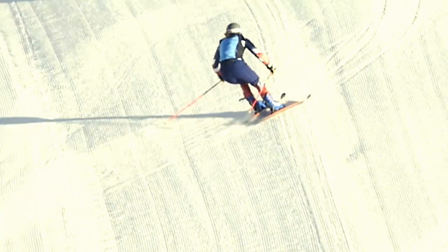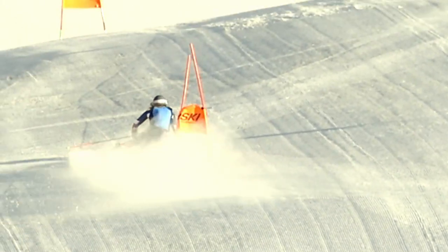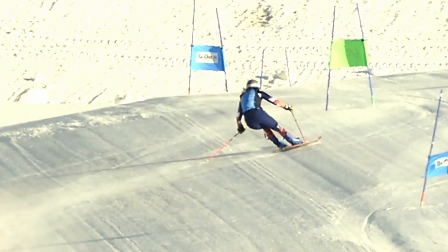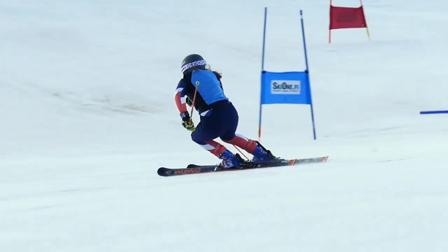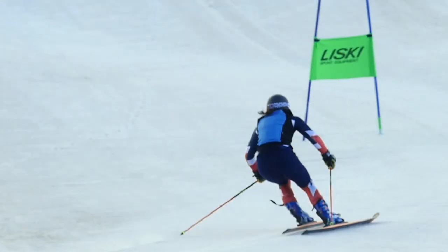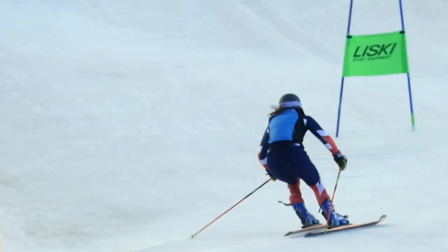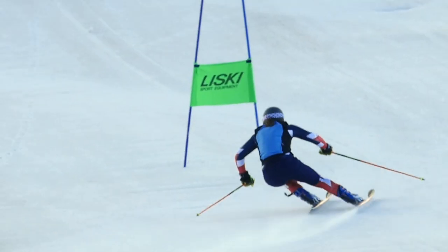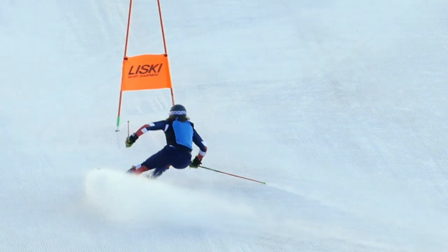What if we could use the momentum from our past turn and transfer it into the next one? And that is what I mean by flow. Let's have a look at Alex, especially during the transition. She keeps her hips low and her legs basically swing from one side to the other. The momentum of her legs is what she uses at the beginning of the next turn to bend the skis a little more than she would be able to if that momentum wasn't there. This is exactly what I mean by flow — using the momentum from the previous turn to get more energy into the next one.